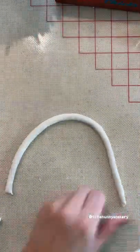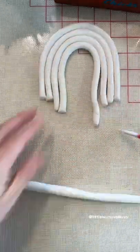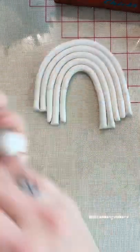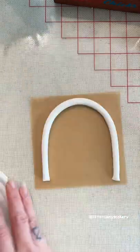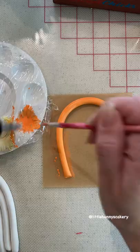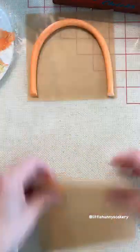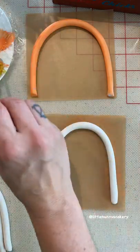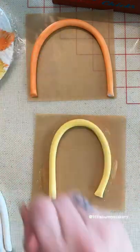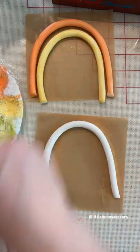Let's make a fondant rainbow. I'm using white fondant only because I really wanted to match the other decor on my cake, which was all painted with poppy paint. This is also a great tutorial for those of you who don't have colored fondant on hand, or don't want to section out little tiny pieces and color each one just to make a rainbow — you'd probably make too much and have extra anyway.